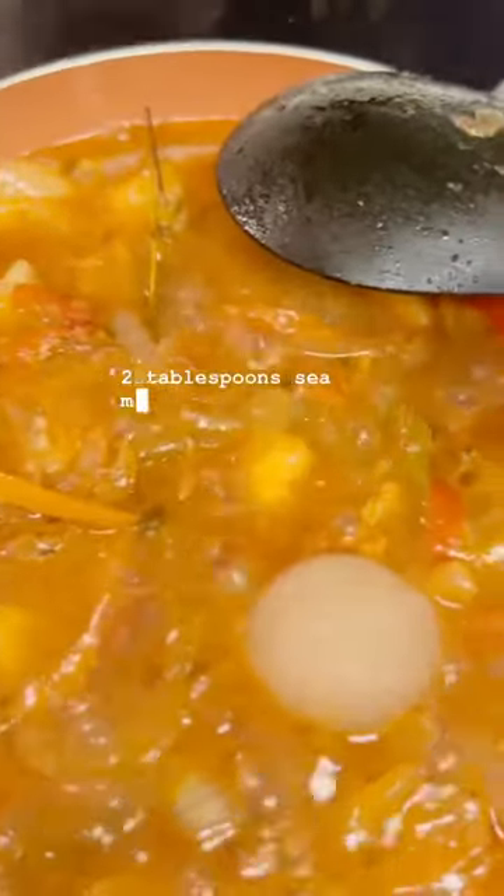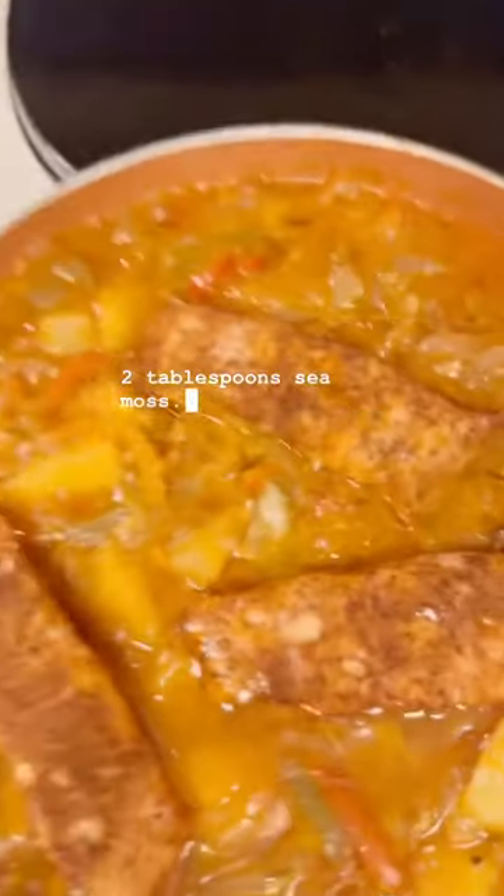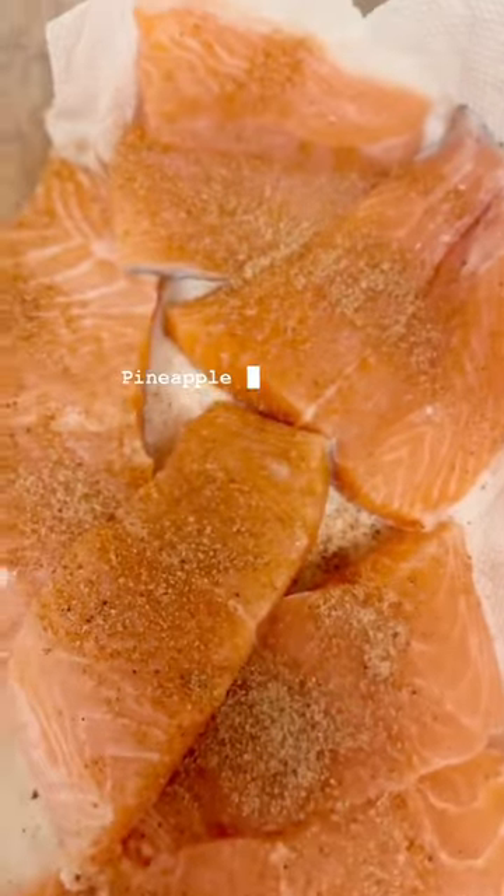2 tablespoons sea moss. Add salmon to pineapple sauce. All done — pineapple sauce.